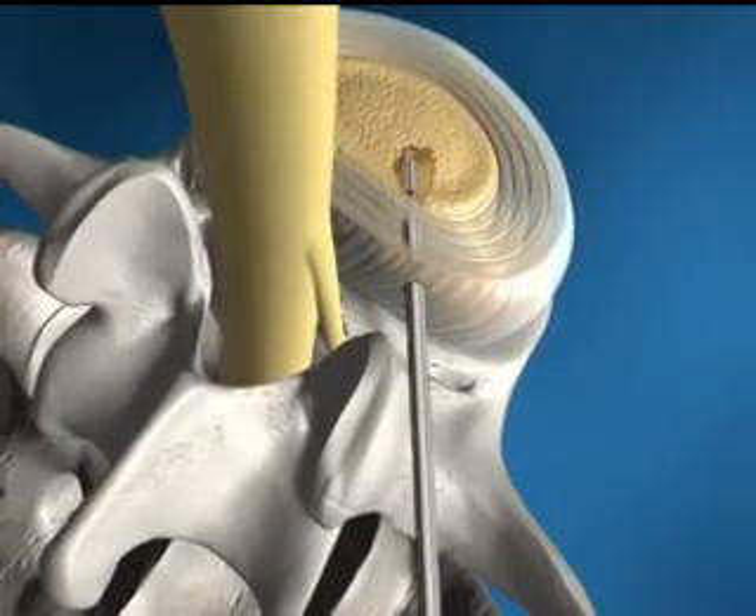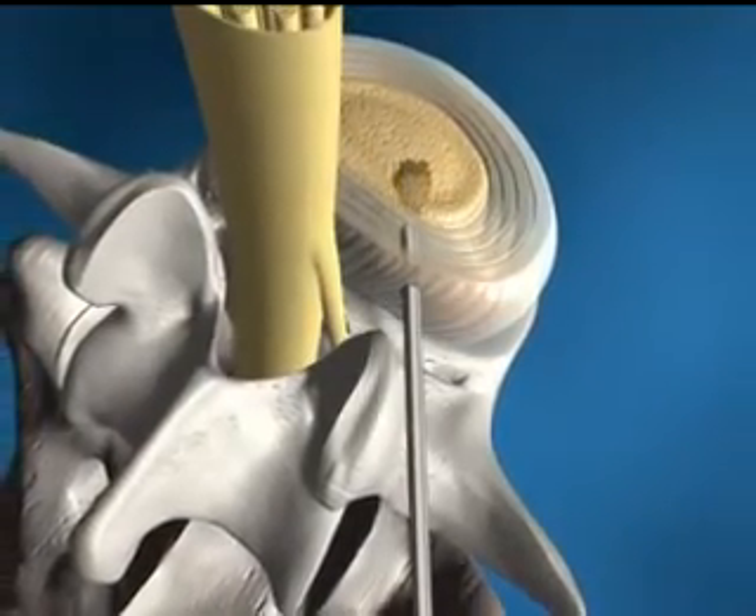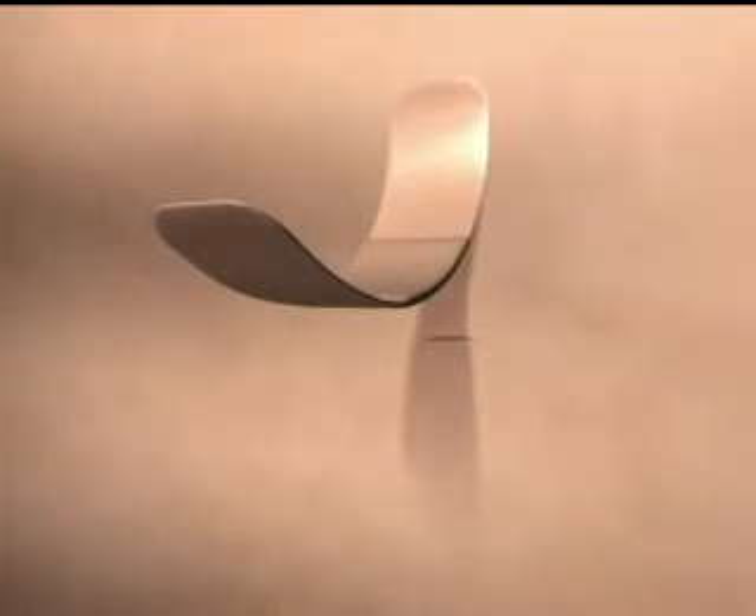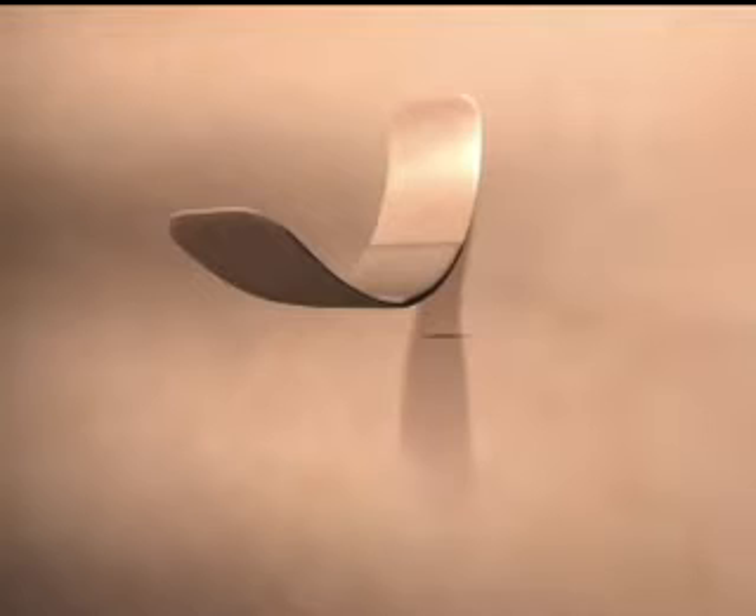The hydrodiscectomy procedure is a minimally invasive procedure which does not call for an incision or stitches. A band-aid is all that is required to close. The procedure is generally done in an outpatient setting under local anesthesia and is typically completed within 30 minutes.